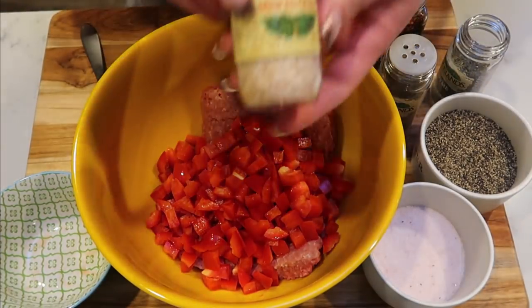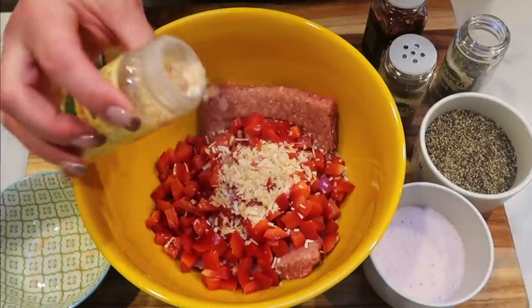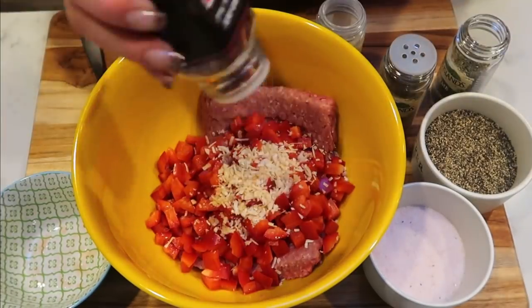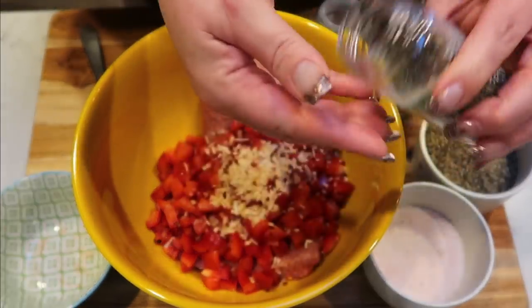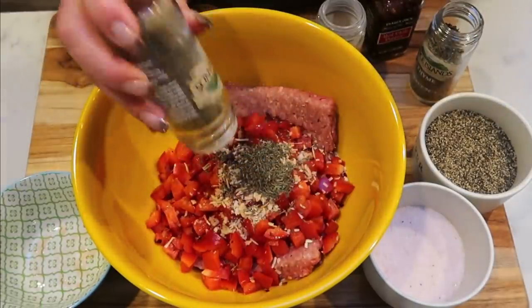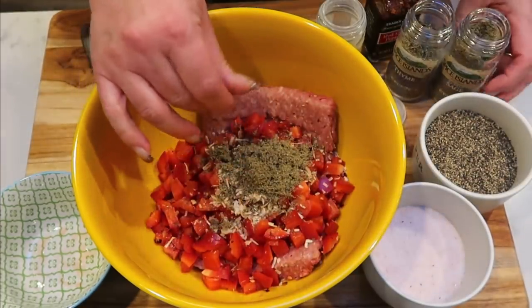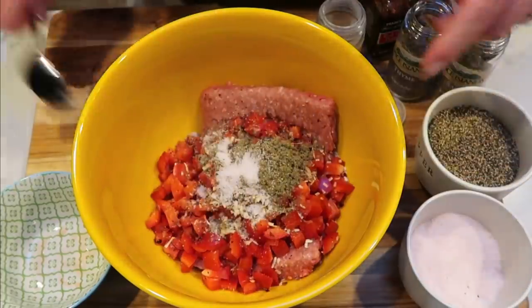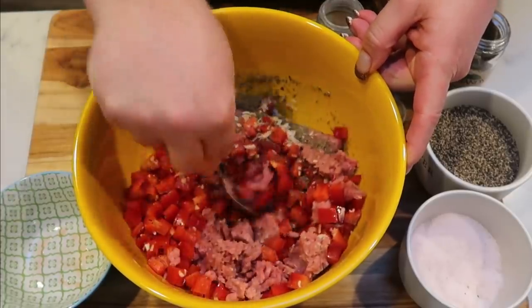Now we're going to add quite a bit of seasoning. Since I'm using minced onion, I'm going to add that so it can get mixed in really well with the sausage. If you're going to use fresh onion, you'll be cooking that down after you make the sausage. I'm also going to add some red chili pepper flakes — not very much since I'm not a big fan of spicy — about a tablespoon of thyme, about a tablespoon of sage, and then some salt and pepper. Then I'm going to stir this all together, get a skillet going, and cook this down. This is the sausage portion of our breakfast.